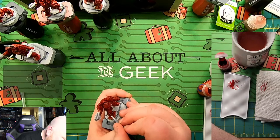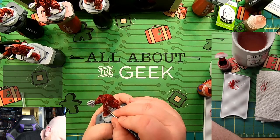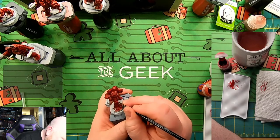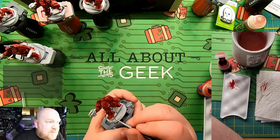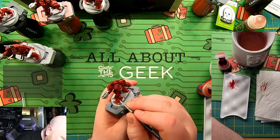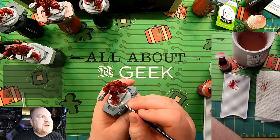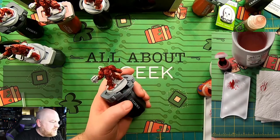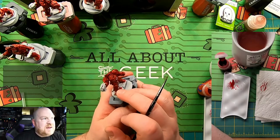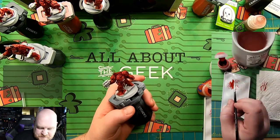Knee pads are my bane — round shapes are a pain. Now what I'm going to do is just get the top of this knee pad. It's a bit messy — I've got like a 3mm smudge there. So I can take one of my other brushes, get the Flesh Tears contrast paint in there, and just touch it up. That's why I do the edge highlighting at this stage of the game.